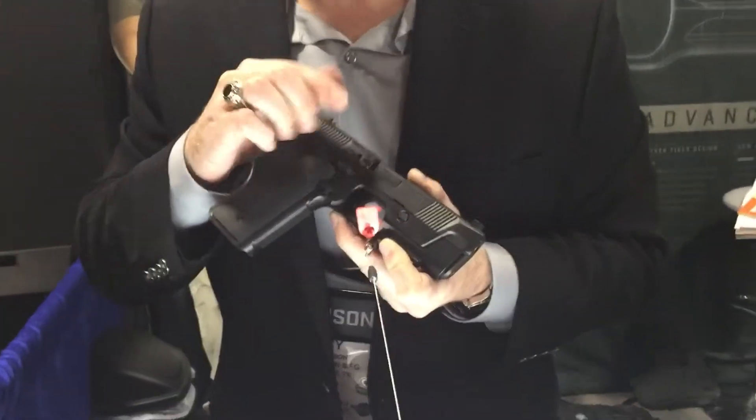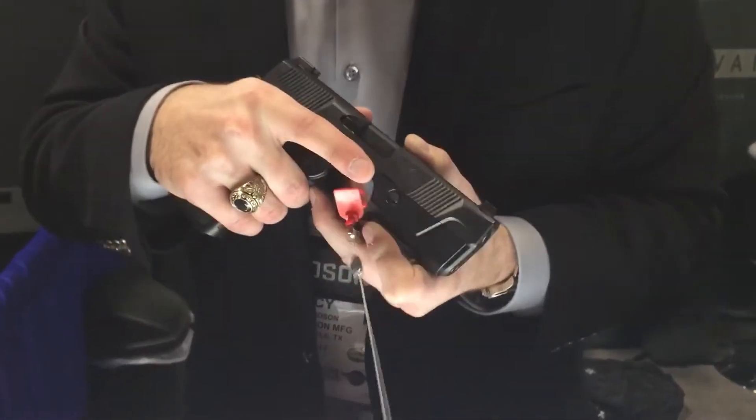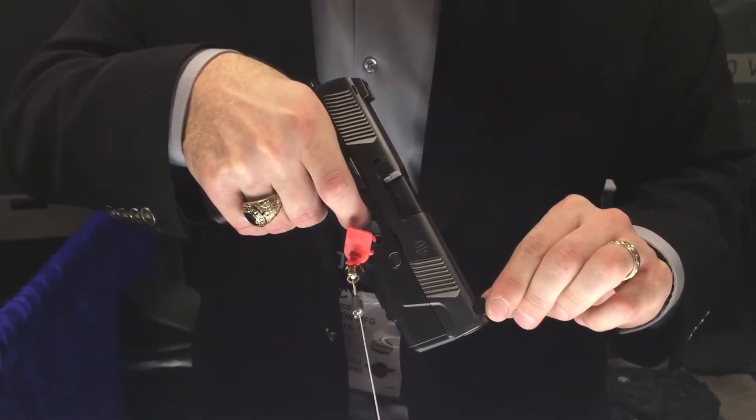We also took a full-size slide and slapped it right above the trigger guard. What that meant for us is that we could have our bore axis very, very low, but still have a straight axis pull, with minimal disruption to your shot process.